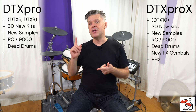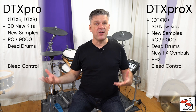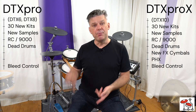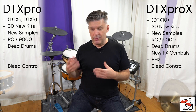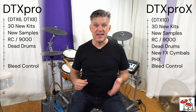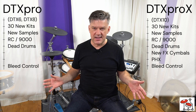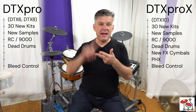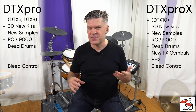Sound-wise, you get two new functions. You get something called bleed control, which allows you to dial in the amount of ring you get from other instruments. For example, on your acoustic drum kit, you play the bass drum hard and it makes the bottom heads of the toms vibrate. You can now do this on the DTX Pro and DTX Pro X — we aren't just talking snare buzz, we're talking everything: all the resonance of the kit. You can even add a bit of cymbals, making the whole thing much more realistic and much less like just a collection of samples.